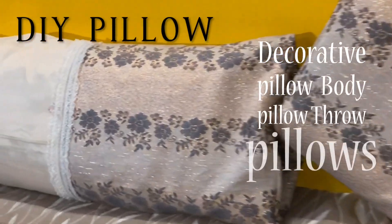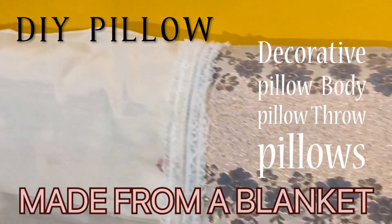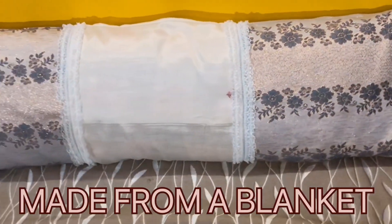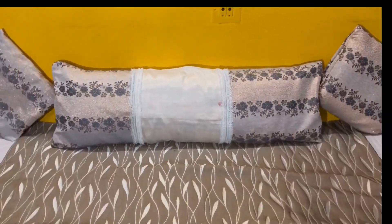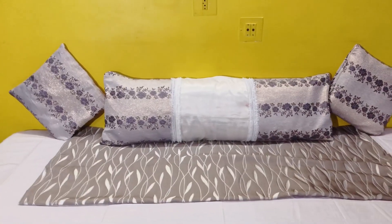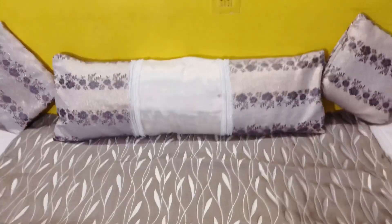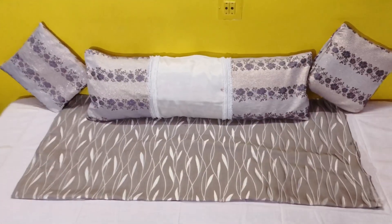Hello, welcome to another DIY. Today I'm going to show you guys how to turn a blanket into a decorative pillow, or let's make a nice big body pillow with its cover. For this, all you need is a blanket, any old bedsheet, or any fabric to cover the pillow and to make it decorative.